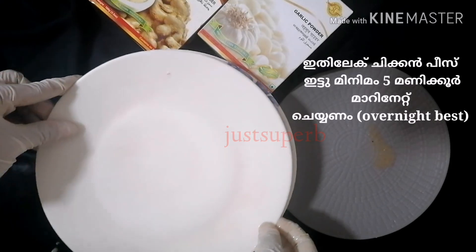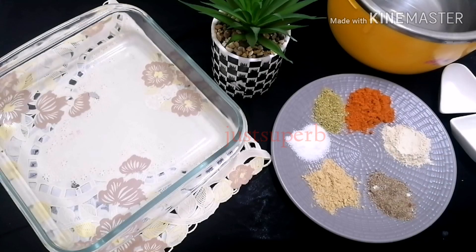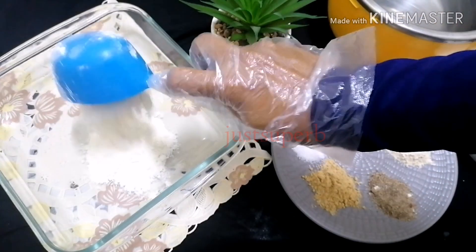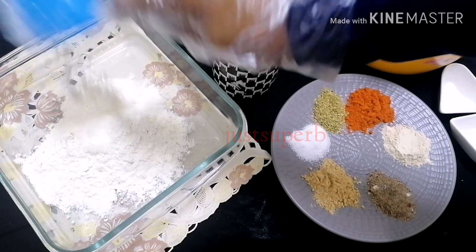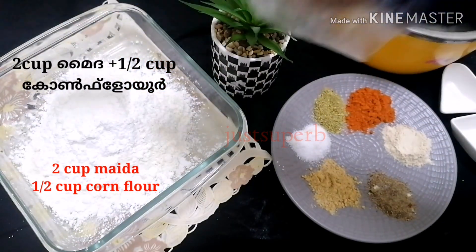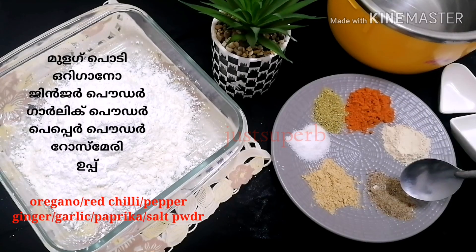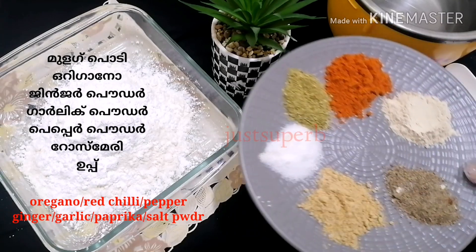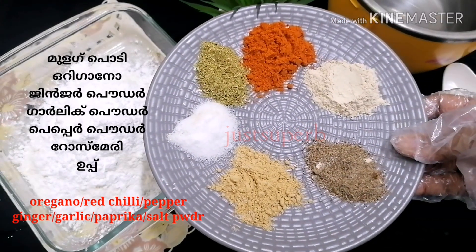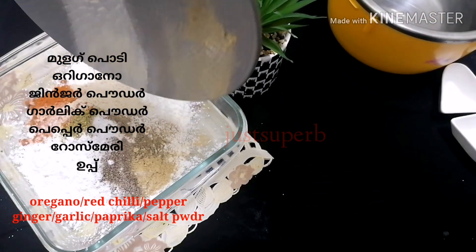Now let's prepare the coating for the chicken. You will need 2 cups of maida and half a cup of corn flour. To this add all the spices like oregano, red chili powder, ginger powder, garlic powder, pepper powder, and salt. If you have rosemary and paprika you can add that also. Mix everything well with the flour.